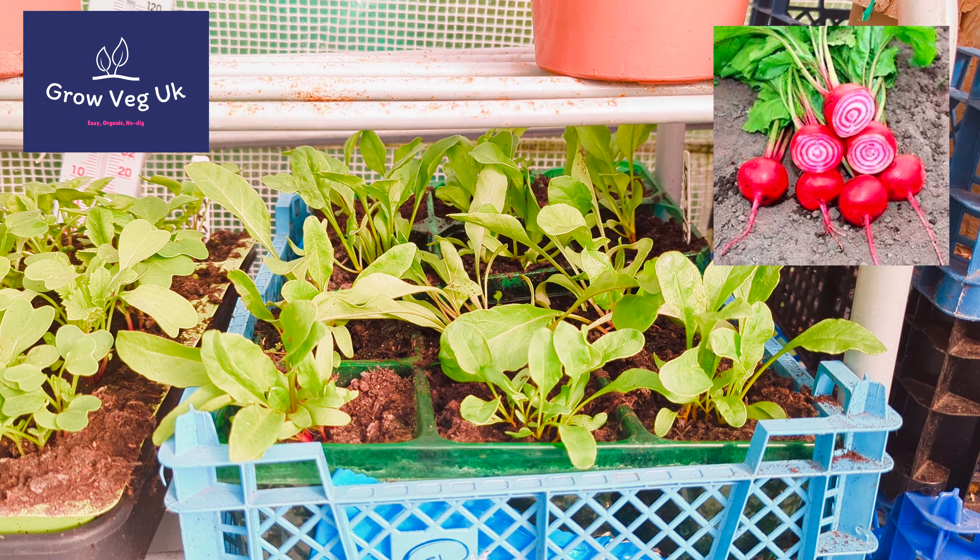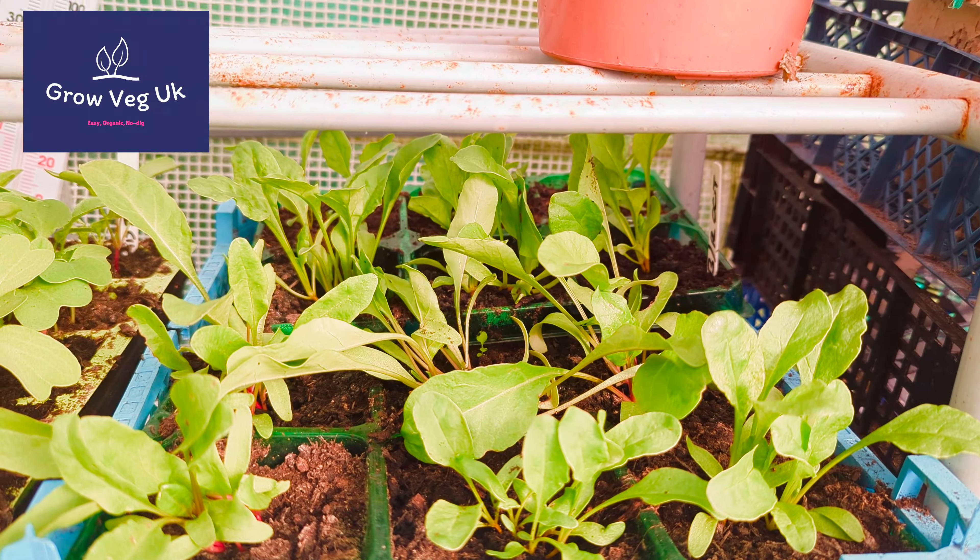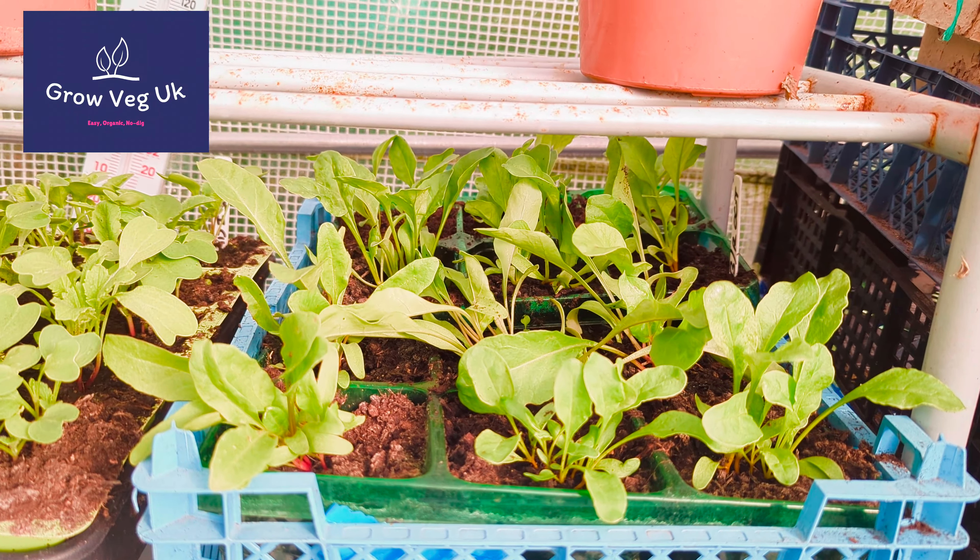Here I've got beetroot — a mix of Chioggia, which have those lovely colourful rings when you cut them open, and at the back some golden beetroot, which is supposed to be less earthy. My mum's not a big fan of roasted beetroot, but I want to get her into it.